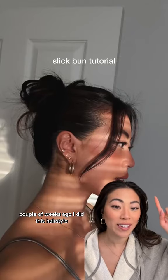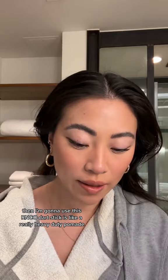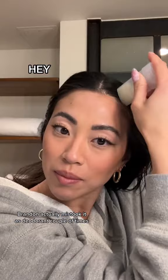A couple of weeks ago I did this hairstyle. It usually works best on dirty hair, so I'm going to show you how I do it. It's definitely important to get a clean part, and then I'm going to use this R&Co dart stick — it's like a really heavy-duty pomade. Brendan actually mistook it as deodorant a couple of times, so don't do that.